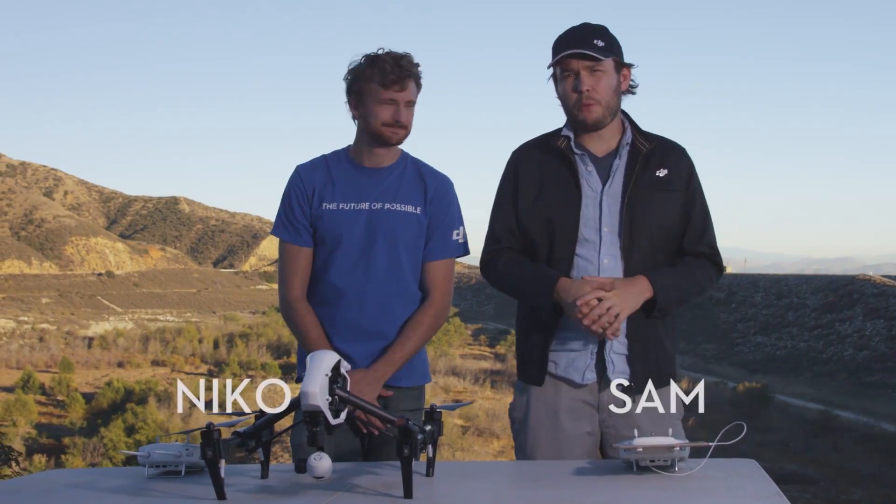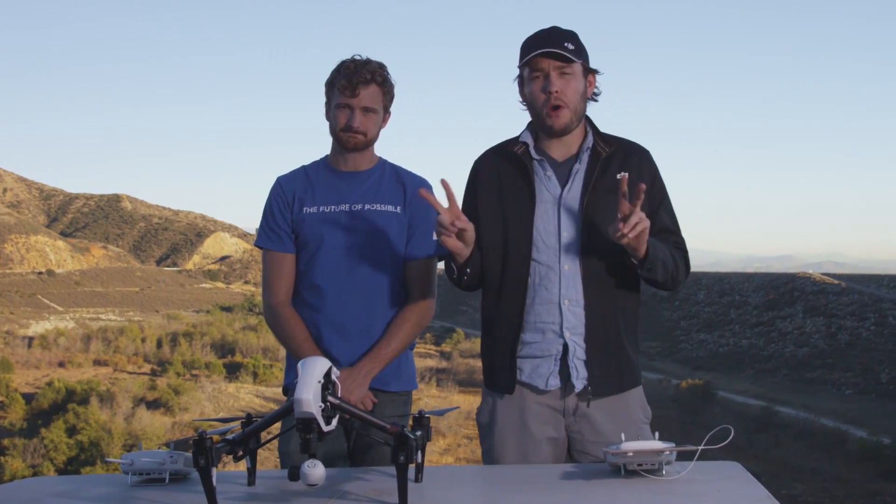Hey everybody, I'm Sam. And I'm Nico. We're here today to show you a little bit more about flying the Inspire with two remotes.